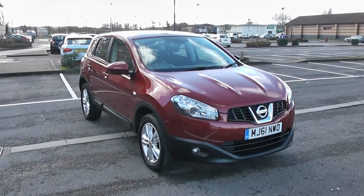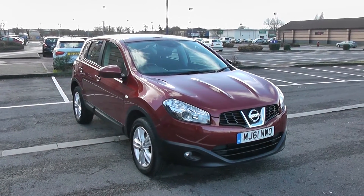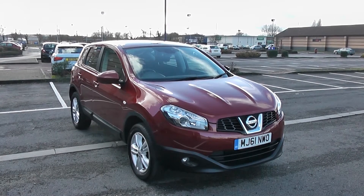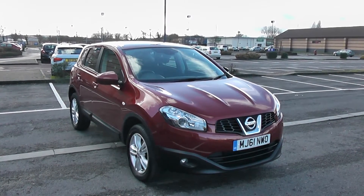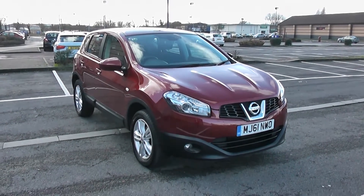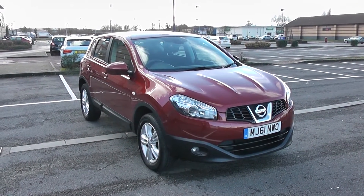Welcome to Wessex Garages in Newport. Today we have a Nissan Qashqai for you. This vehicle is in red and it's a petrol manual. I'm going to be giving you a tour of this vehicle today. For more information or further specifications on this vehicle, don't hesitate to go online at www.wessexgarages.com and type the number plate into the search bar.